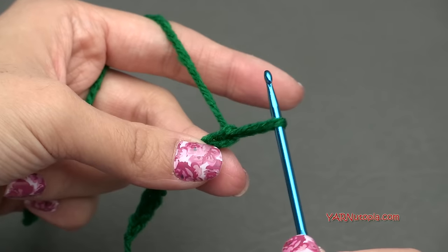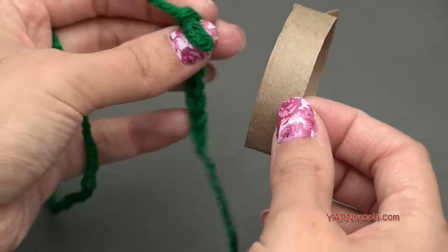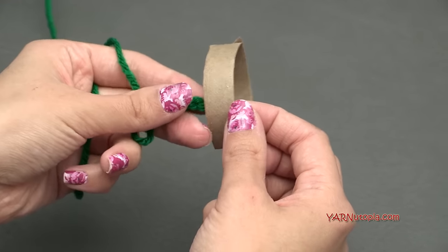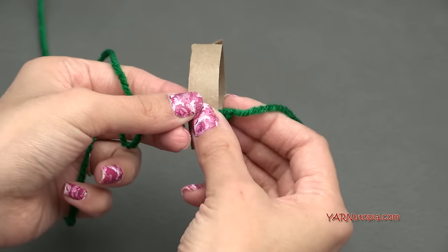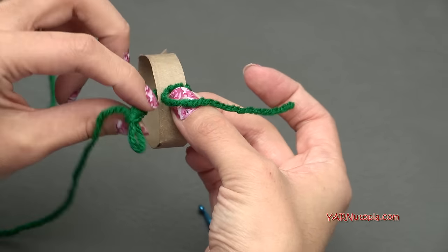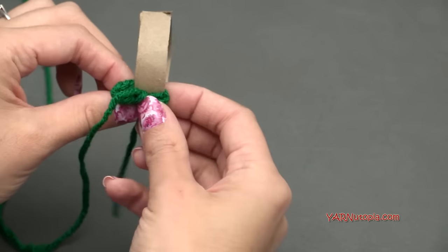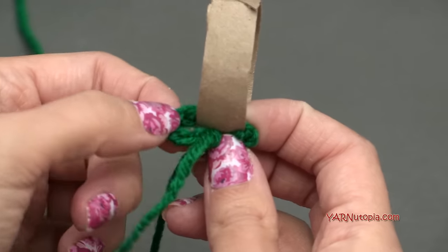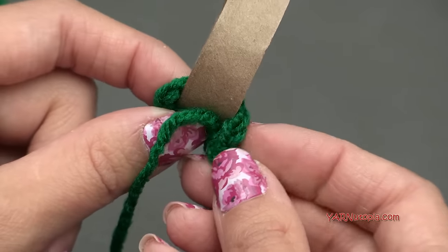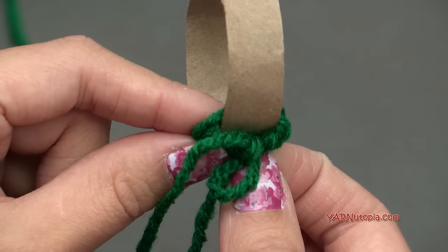Pull this out a little bit and remove the hook. Grab the chain and put it inside the ring, around the piece, and measure to make sure it fits around. It's actually a little bit big, but that's okay — there's a little extra room. You can even chain less if you want. Just make sure it fits all the way around the piece, and then remove it and we can go on to making the rows.